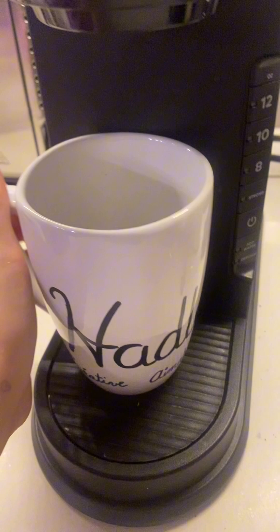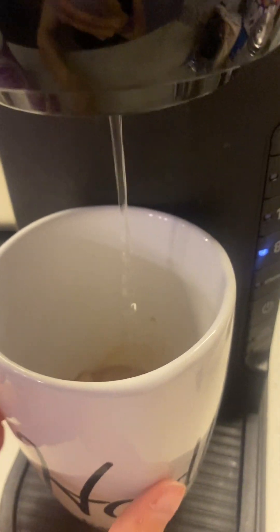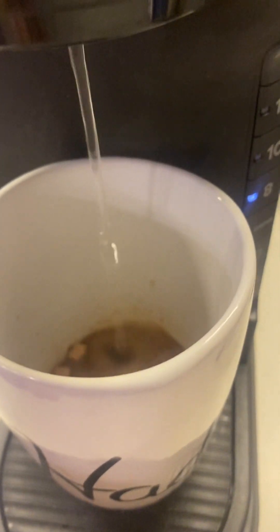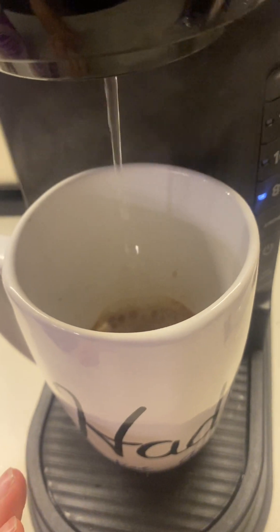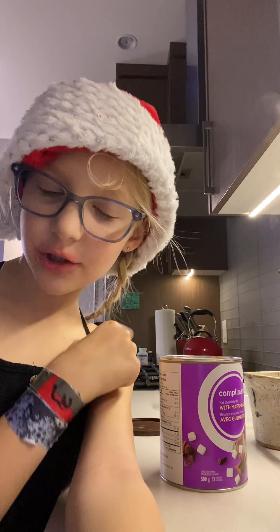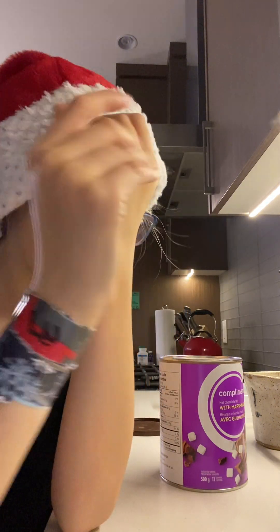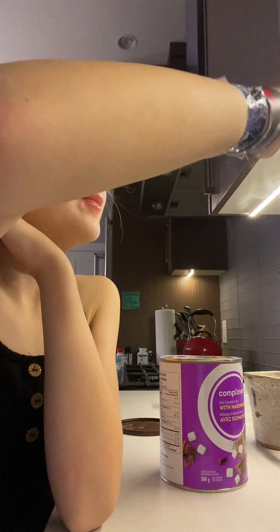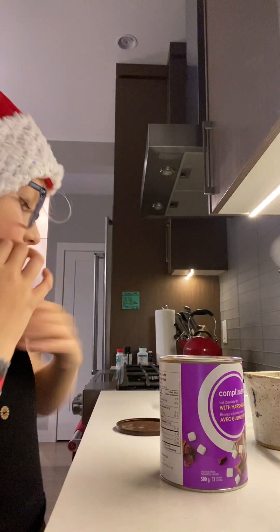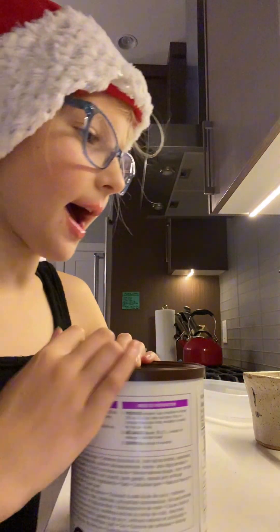I do know measurements, but we have just the compliments hot chocolate mix with marshmallows. We're going to put hot water in from the Keurig. I'm going to put like two tablespoons of this. Now I'm going to try to put in as many marshmallows as I can. I think this might be enough. I'll put it in the Keurig and make sure it's lined up properly. This is not coffee, guys — don't worry. I took out the coffee pod. Life hacks with Hadley: you make sure you have the coffee out of the Keurig, take out the coffee pod, and then put the hot chocolate mix in. Sorry if I'm pronouncing Keurig wrong.